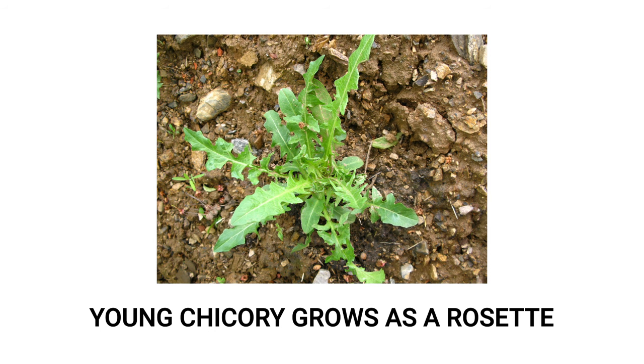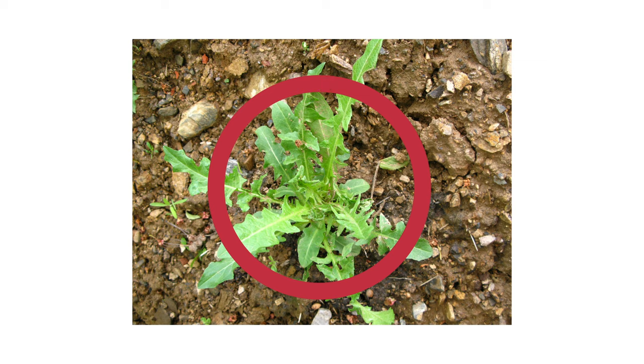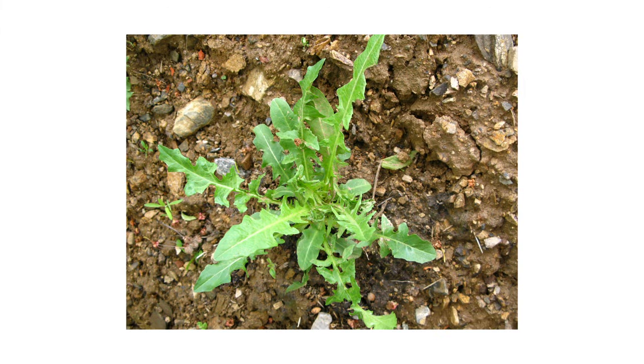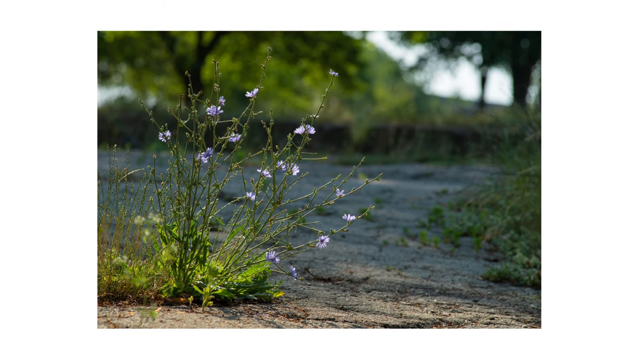In its first season of growth, the plant grows as a rosette, meaning the leaves grow outward in a circular arrangement. The seedling will emerge with a few rounded leaves. As the plant grows, the leaves become lance-shaped and irregularly toothed or deeply lobed. In its second growing season, the plant produces a stem that can grow as tall as 5 feet in height.